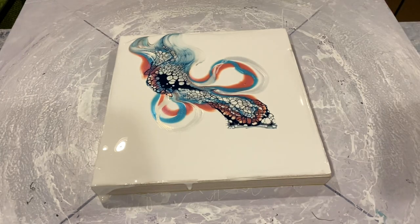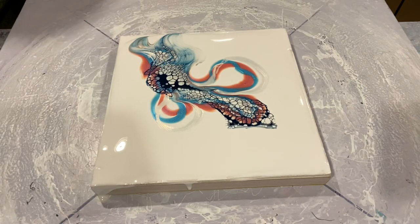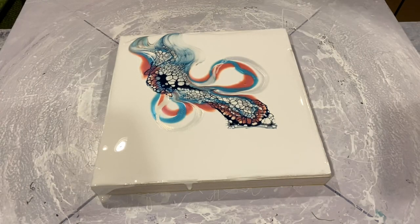I'm just deciding whether to add a little bit of gold cell activator to this swipe, and I change my mind — let's keep it nice and simple. Remember those easy rules we were taught in school: keep it simple, silly.